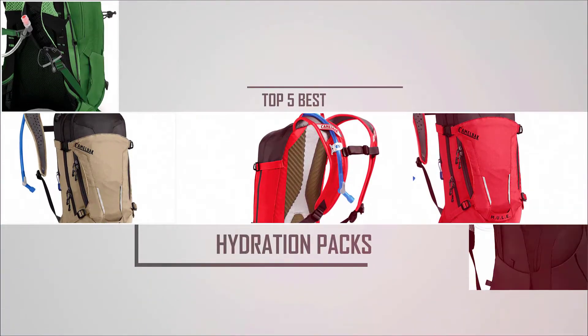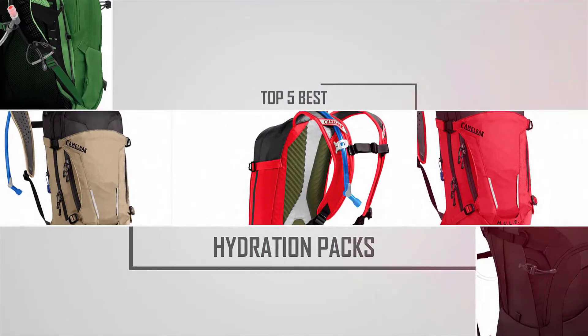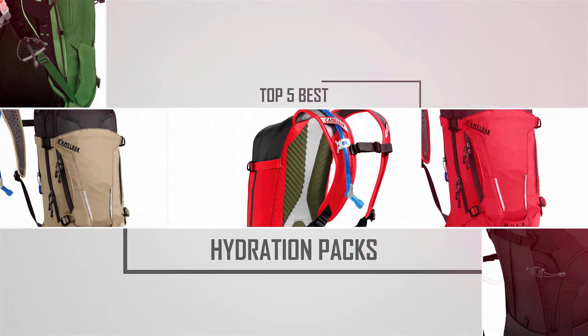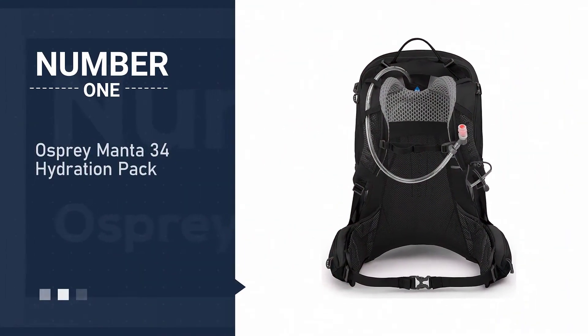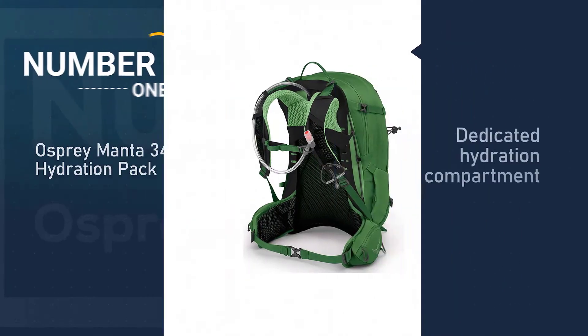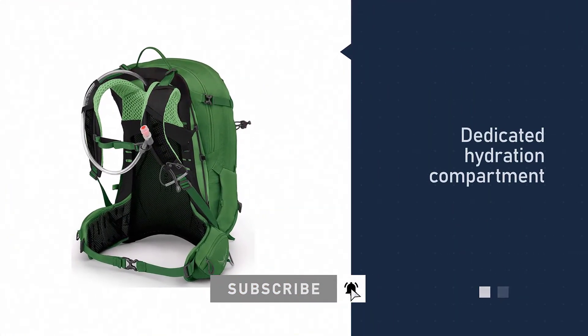Are you looking for the best hydration packs? Here we have picked the top five for this time. Let's explore them. Number one, most popular: the Osprey Manta 34 hydration pack. When it comes to large backpacks with water reservoirs, the Osprey Manta 34 hydration pack more than deserves your attention.